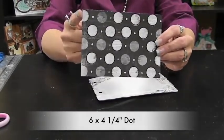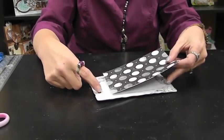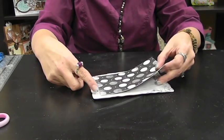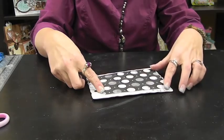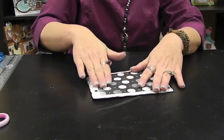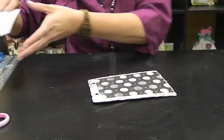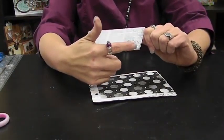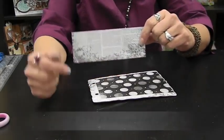We will move on to page three, which is the back side of the one that we finished last week. Just make sure that you have your page right. Our first piece is going to be this big dot paper, and it is going to be six inches by four and a fourth. That's going to go right centered and right against the binder ring holes, kind of filling up the whole page right there.